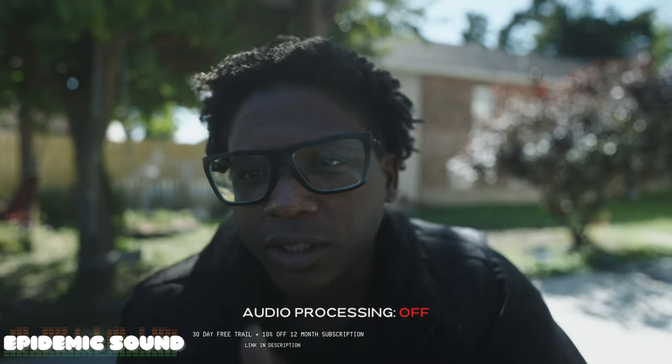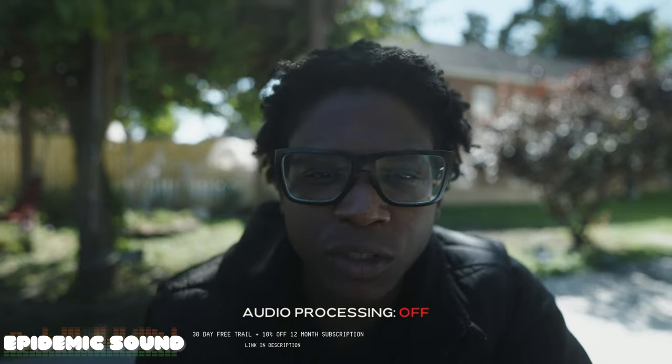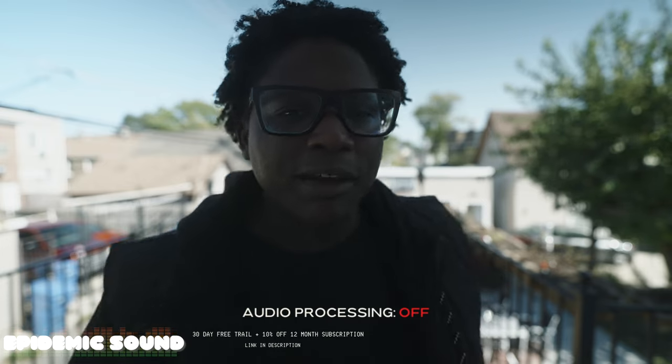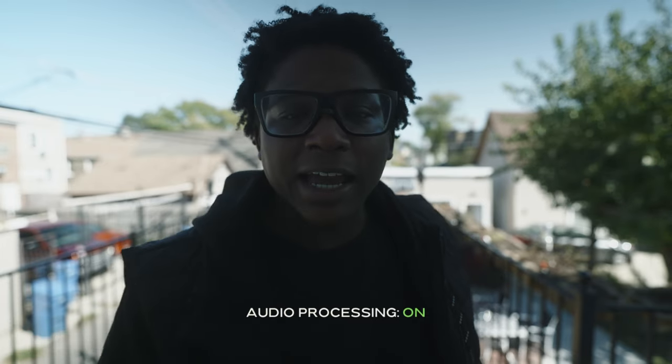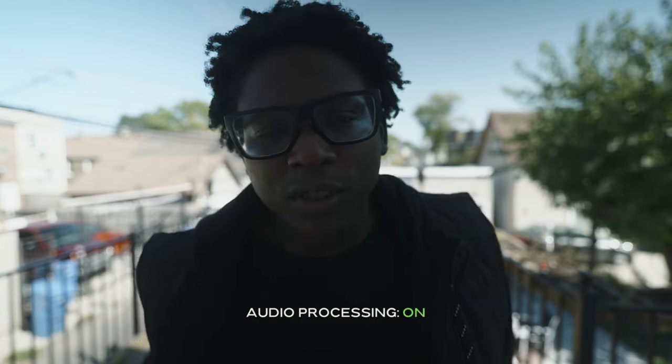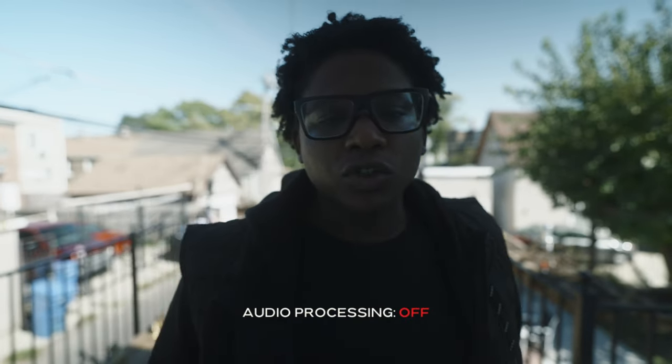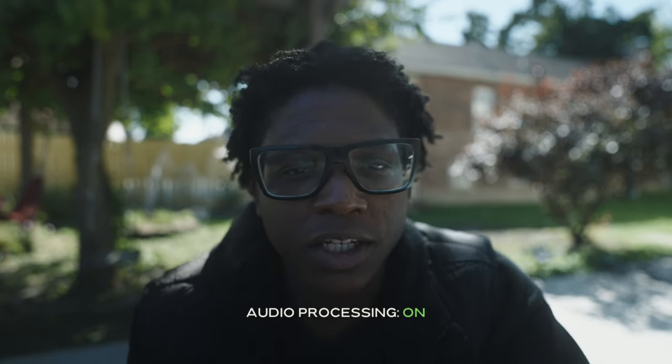Let me tell you about Epidemic Sound, a stock music service that is not sponsoring this channel. They have a massive sound effects and music library that you can gain access to with the link down in the description. You can get 10% off your first 12 months, plus a 30-day free trial — take advantage of that link down in the description.